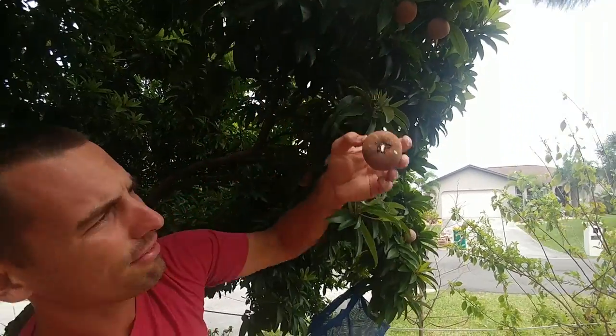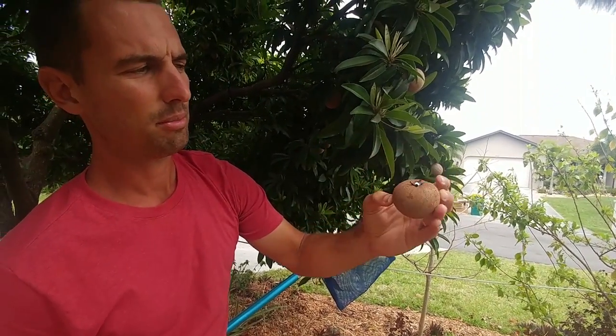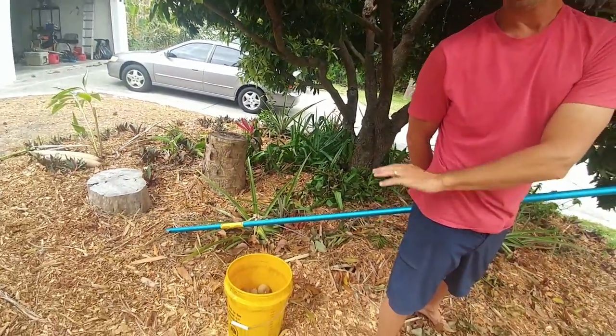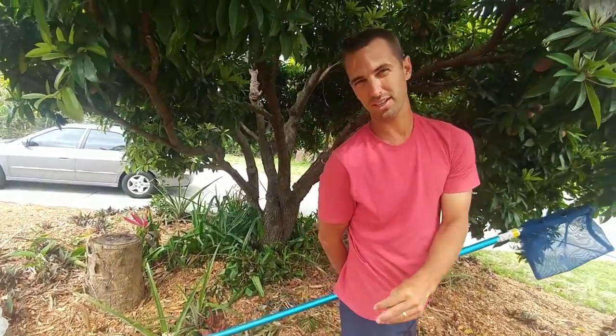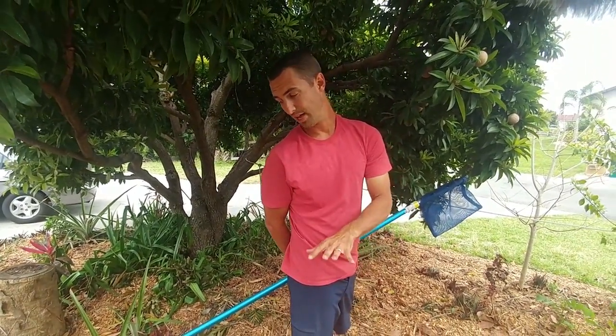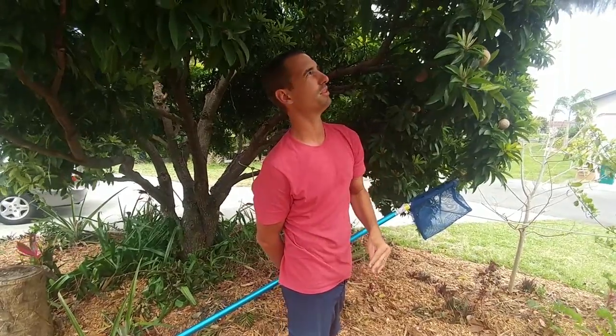That one came off instantly — it's got a little bit of milk sap, but that's okay. Usually I leave these in a dirty bucket like that, and I'll rinse these off, and then they're going to ripen up on the counter. It'll probably take like five to seven days, maybe up to 10 days sometimes, but these should be ripe within the week.